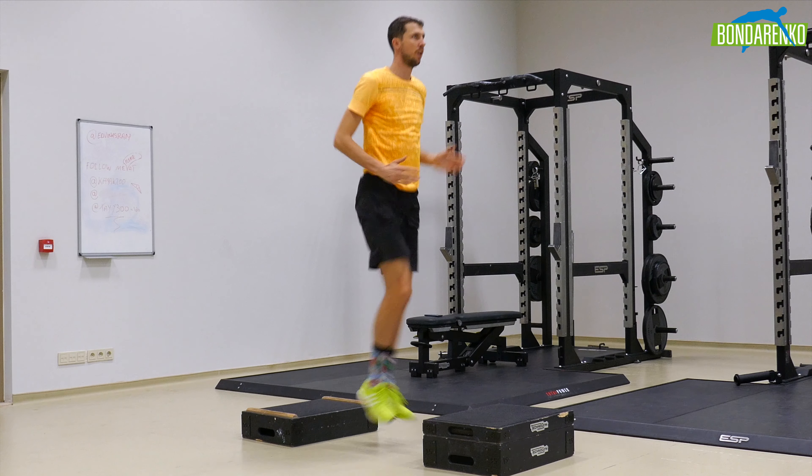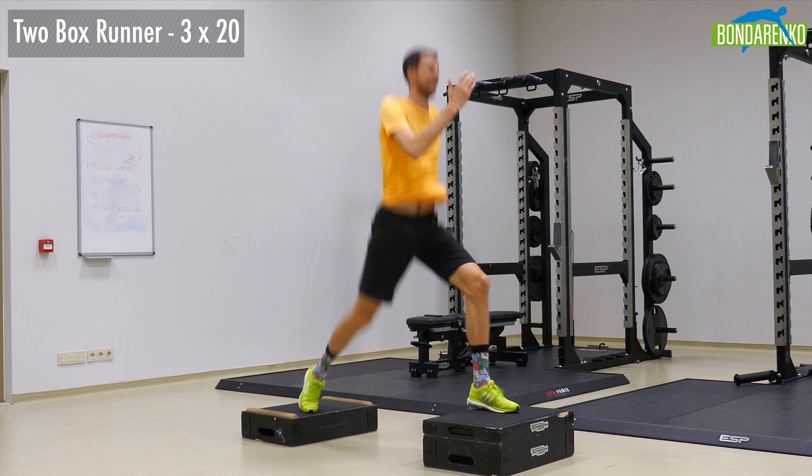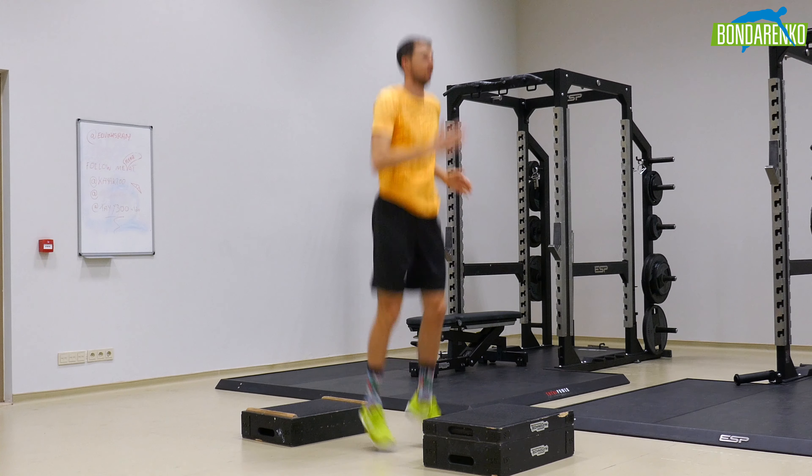Catch the rhythm and feel how your body parts work together. Foot, hips, hands work — everything is connected.